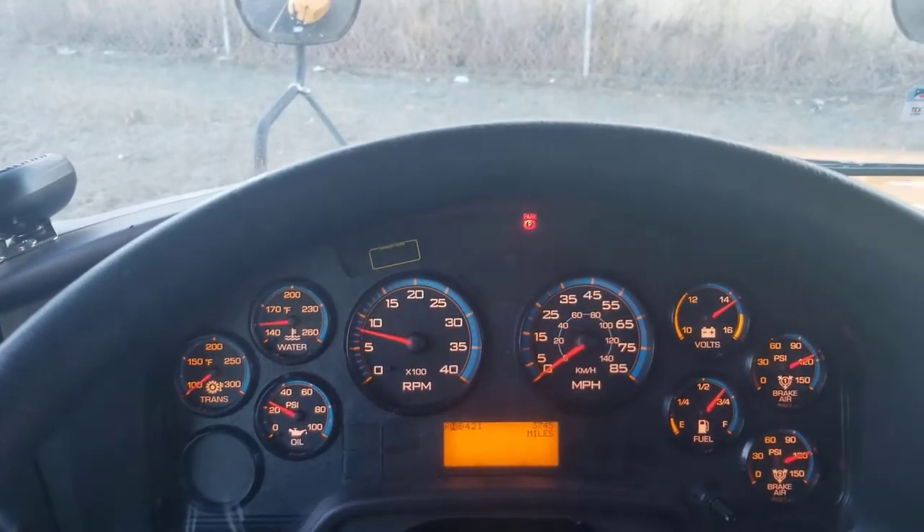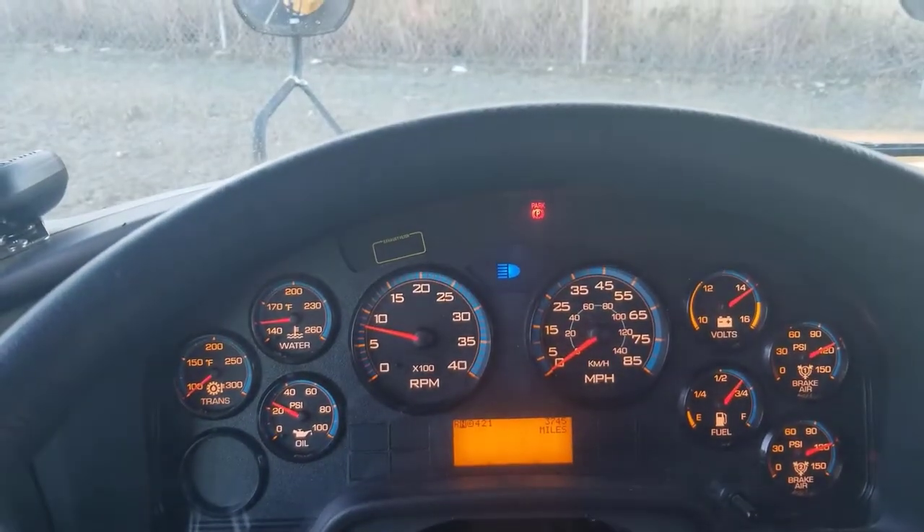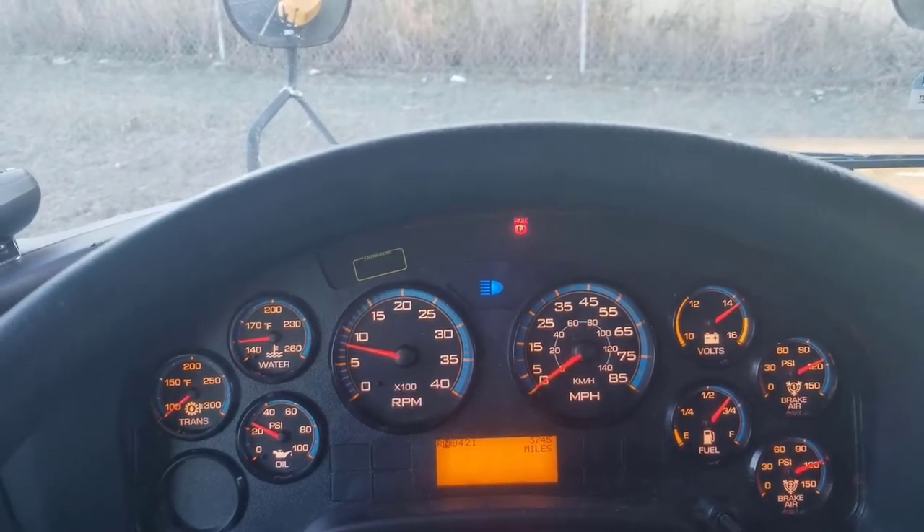The last thing you're going to do is your bright headlights. You're going to pull the turn signal towards you. You'll see that little blue indicator come on just like in most cars. So that's all your lights for the front.